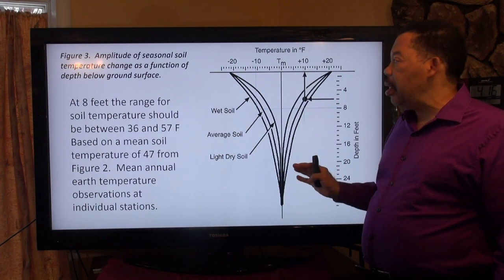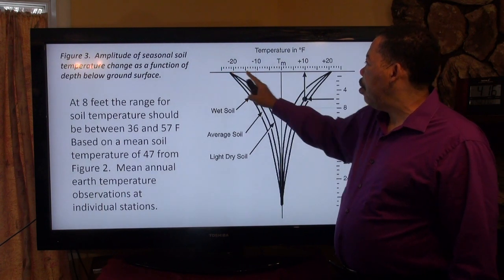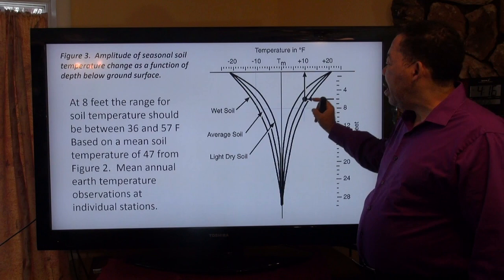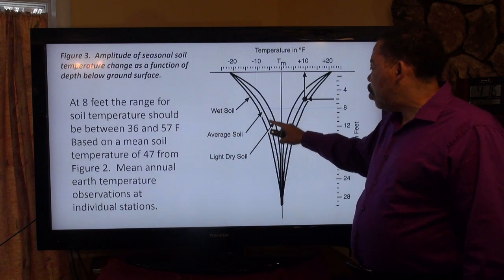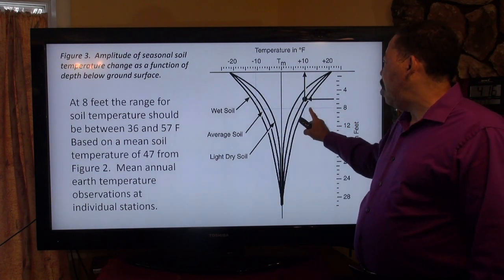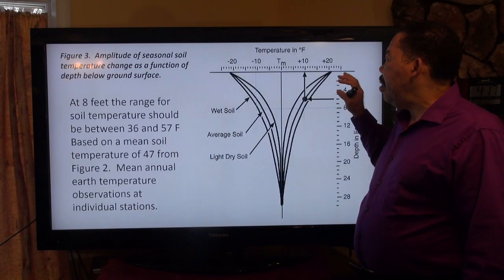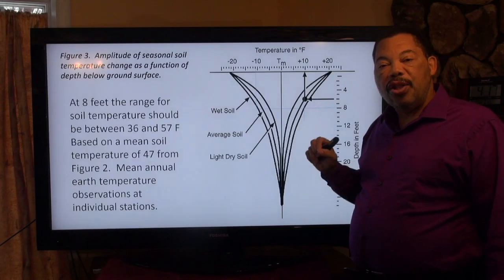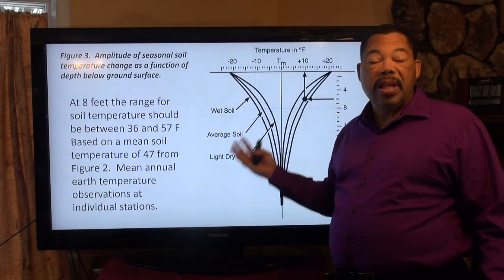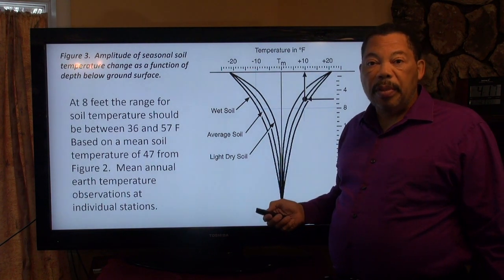That mean soil temperature can change depending on the time of year. This chart shows the mean soil temperature in the middle, with one side going below and the other side going above the mean. What I have is a wet sandy soil, because once you get down to 8 feet you hit water. Drawing a line from 8 feet where these lines intersect, the soil temperature can vary minus 11 and plus 10 beyond the mean. Using 47 degrees as the mean — the lowest value, so anything higher is good — that gives us a range of 36 to 57 degrees Fahrenheit.